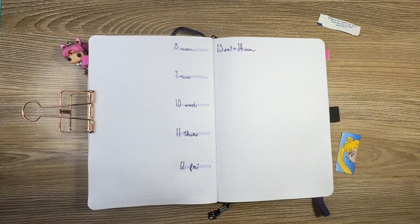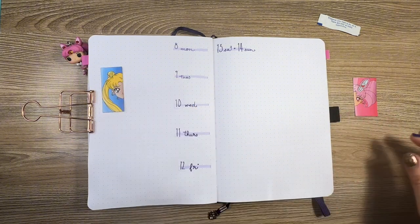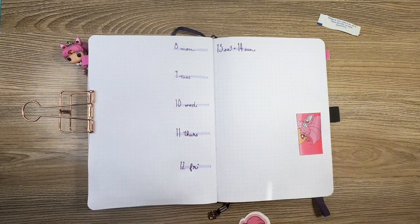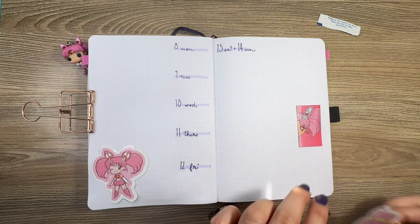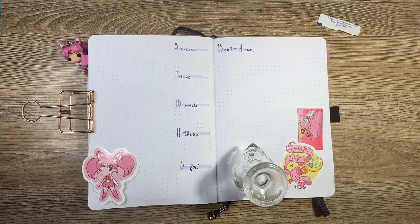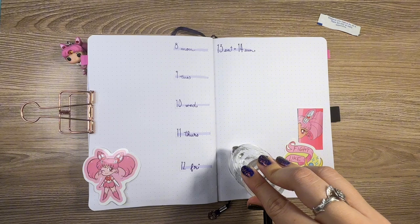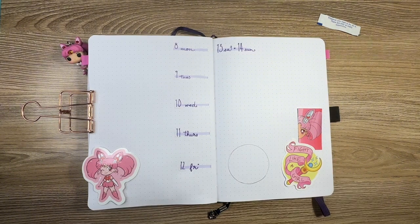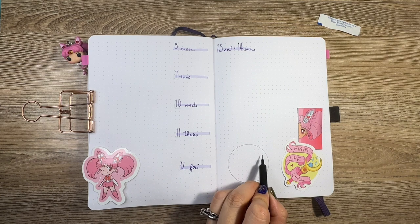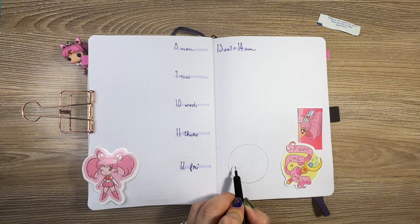Initially I was planning to do a kind of split page, one side for just Usagi and the other side for Little Mini Moon. But considering the color scheme of the stickers I had on hand, I decided to go with just a full spread of just Mini Moon and her little bits and pieces. Even though the scepter I end up putting on the left-hand side doesn't really reside with her, it matches the color scheme and I think that's my main goal here.